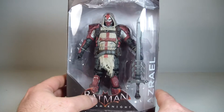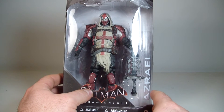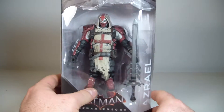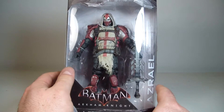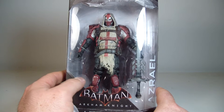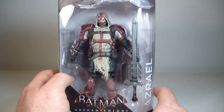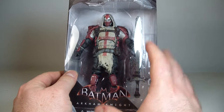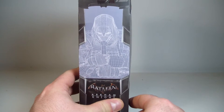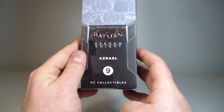Looks pretty good. If you did happen to check out my Professor Pig review, that figure didn't quite work out so well. So moving on to Azreal — hopefully I have no problems with this figure, but knowing DC Collectibles, I'm not going to hold my breath. The figure in packaging does look good. Switching around to the side, you have a nice depiction of Azreal in this kind of grid pattern. This is Arkham Knight and he is figure number 9 in the series.